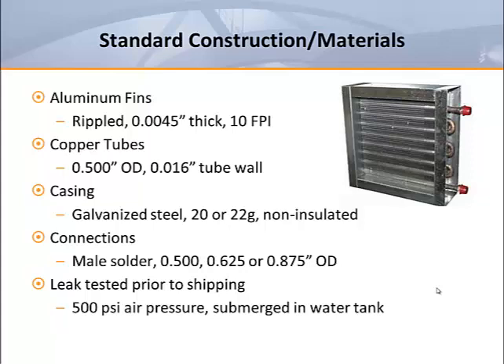The fin pack is generally housed in a casing made from 18 or 20 gauge galvanized steel. The standard connection sizes are typically half inch, five eighths inch, or seven eighths inch OD male solder. To ensure watertight construction, most manufacturers leak test by subjecting each coil to as much as 500 psi of air pressure while submerged in a water tank.